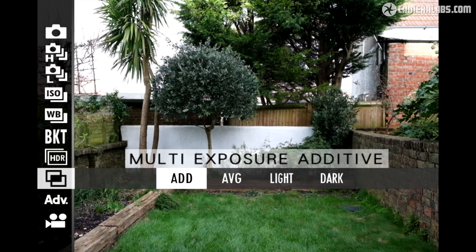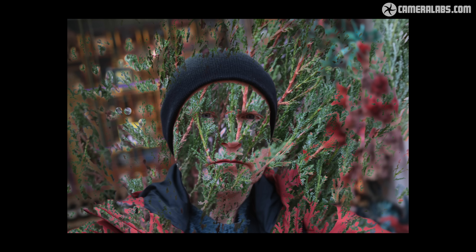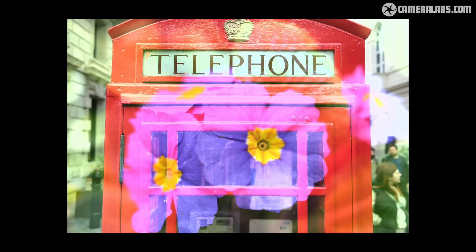A quick note on multiple exposures, accessed from the drive menu, where you can select the ways in which frames will be combined. The X106 lets you capture up to 9 images, previewing the combination so far in a ghostly version so you can better align the next shot. If you don't like the one you've just taken, you can delete it and try again, or exit when you've finished. Raw files of each separate frame are also recorded.